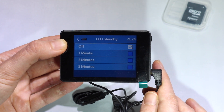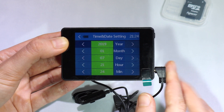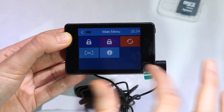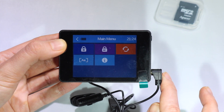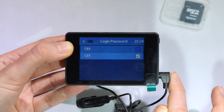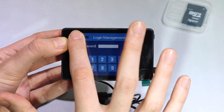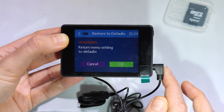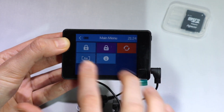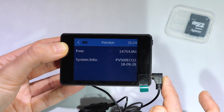You can also choose the LCD standby time. Here are the time and date settings, the option to format the SD card via the DVR, and some additional settings. You can set a password on the DVR so no one can access it without it, restore everything to the defaults, choose the language, and view the device's information.